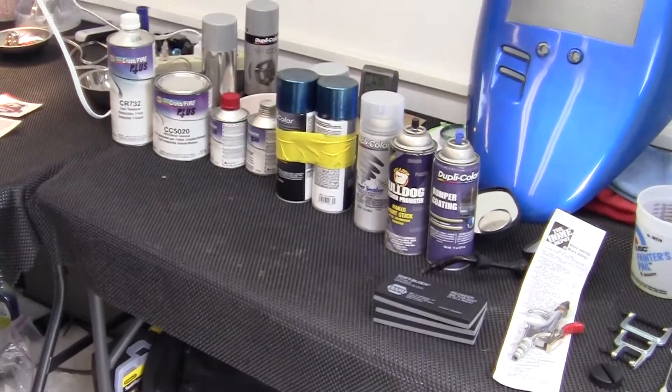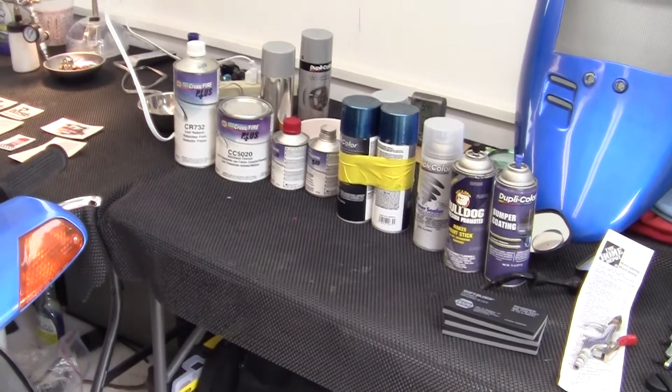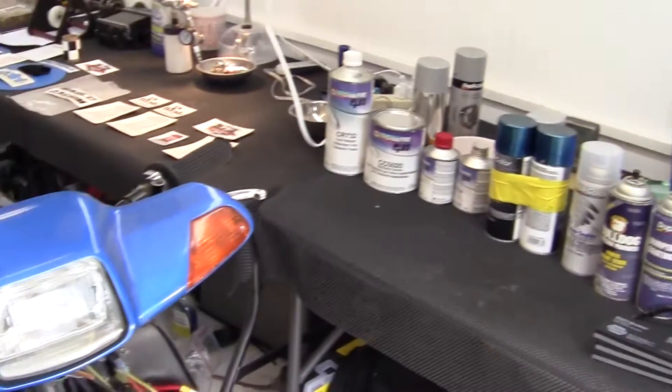In order to do this painting correctly, I went down to the auto parts store and bought some paint. I'm going to show you what I'm going to use and show you step by step how it will be done.